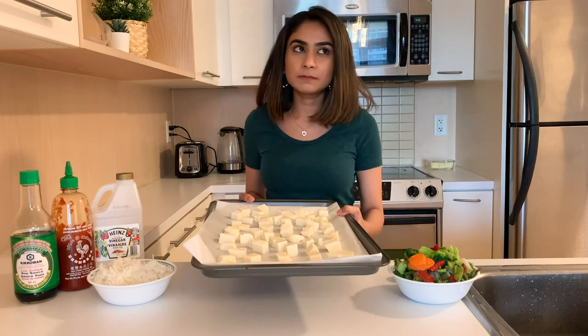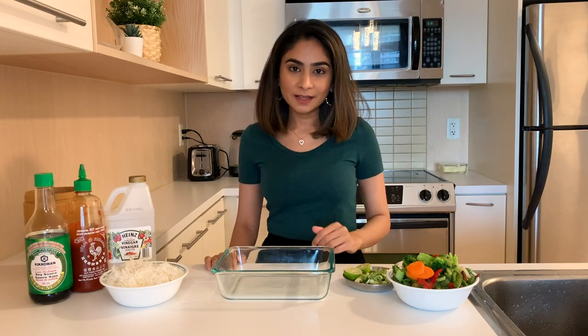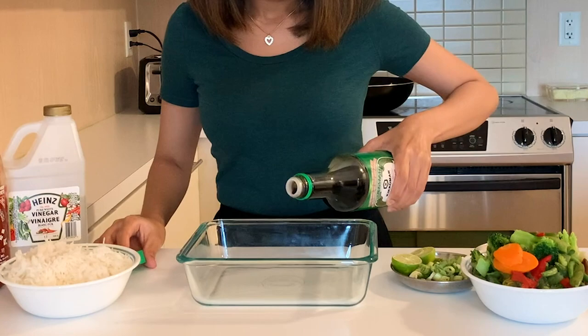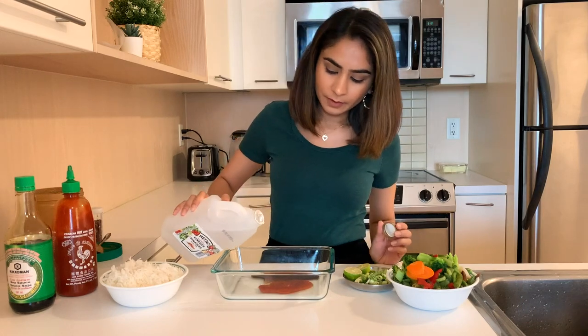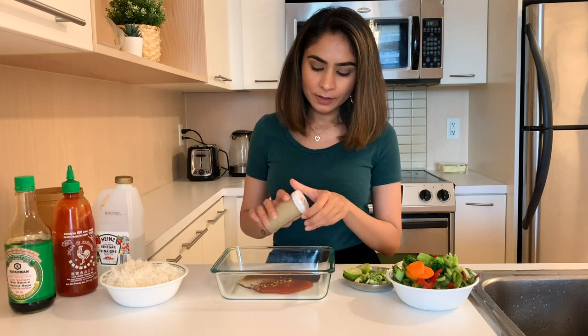While the tofu is getting done in the oven, I'm going to make a sauce to marinate it. I'm going to start off by adding some soy sauce, then some sriracha, a little bit of vinegar, some chili flakes, and black pepper.